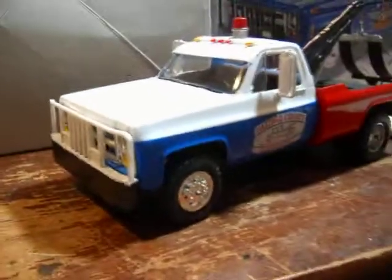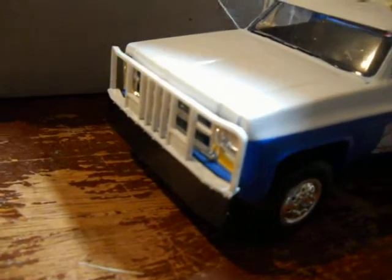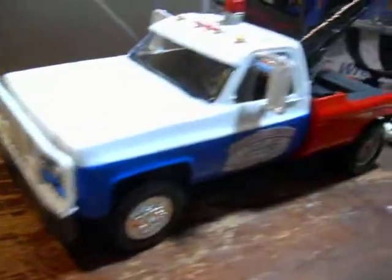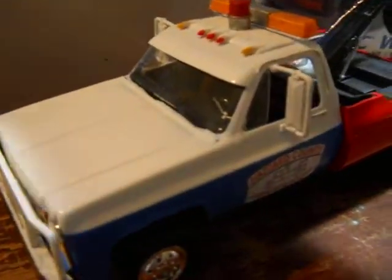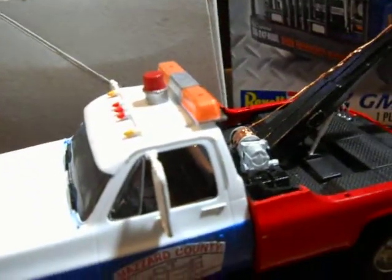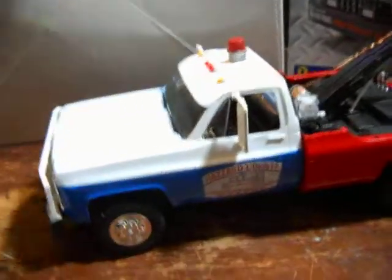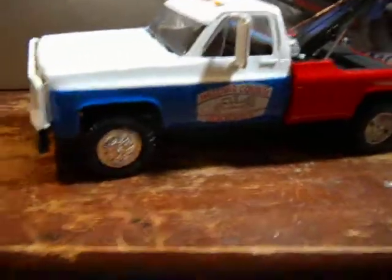I've got another light bar that I wasn't sure would look good on it. According to the picture, the light bar is a yellow light bar, but it's supposed to only have a bubble gum ball light on top — that's what they call those things. That's the one I chose to put on there, just like in the picture. If you like the truck, comment below.